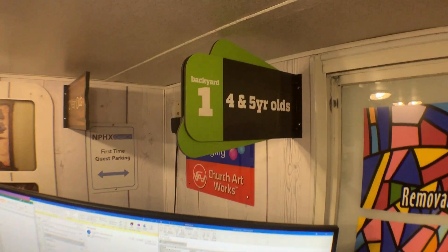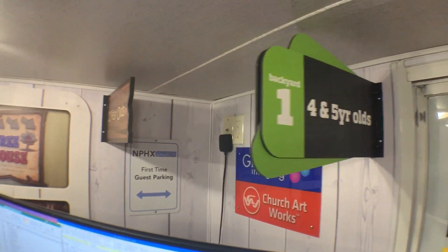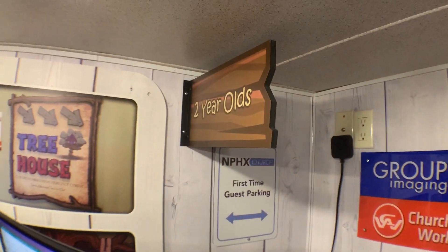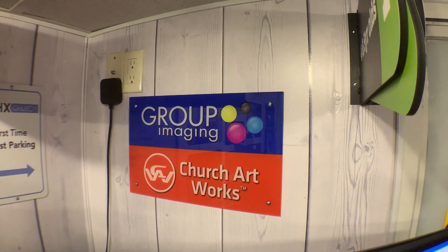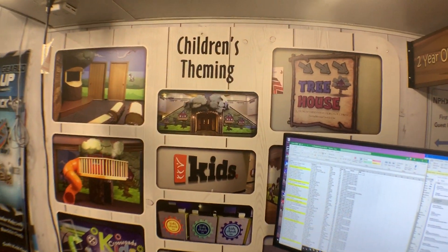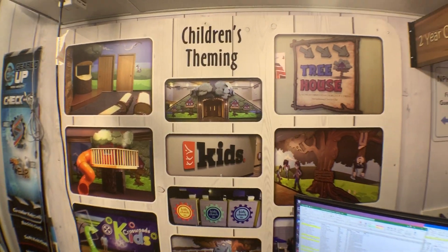We brought classroom signs — we did those for Christ Church of the Valley. And there's a typical parking lot sign, another classroom sign, a wall-mounted logo for your business. And we have children's theming — we have lots of stuff there for that.